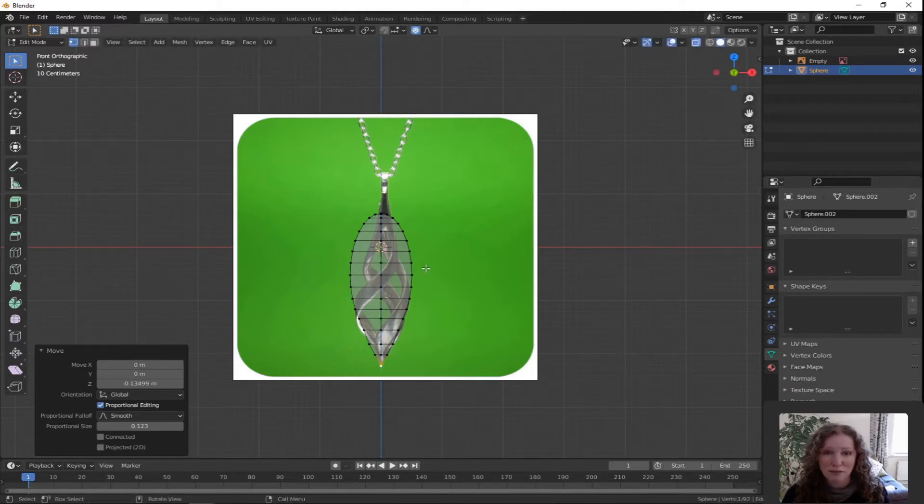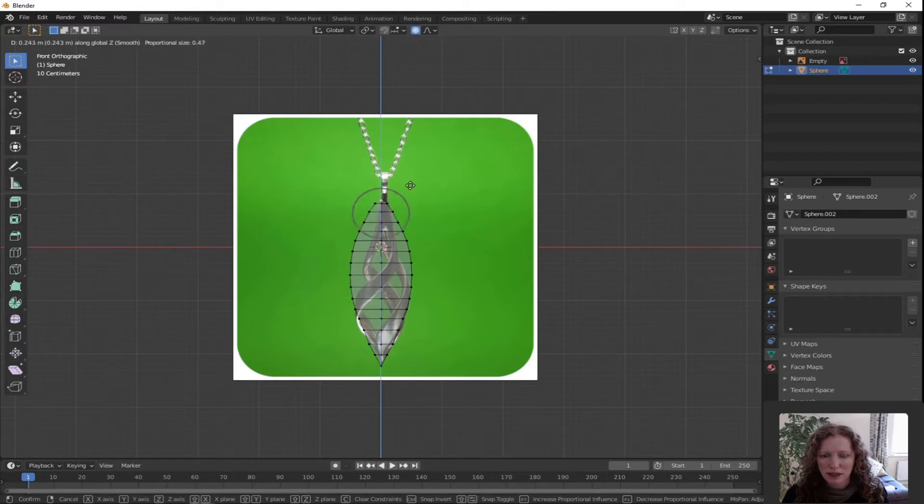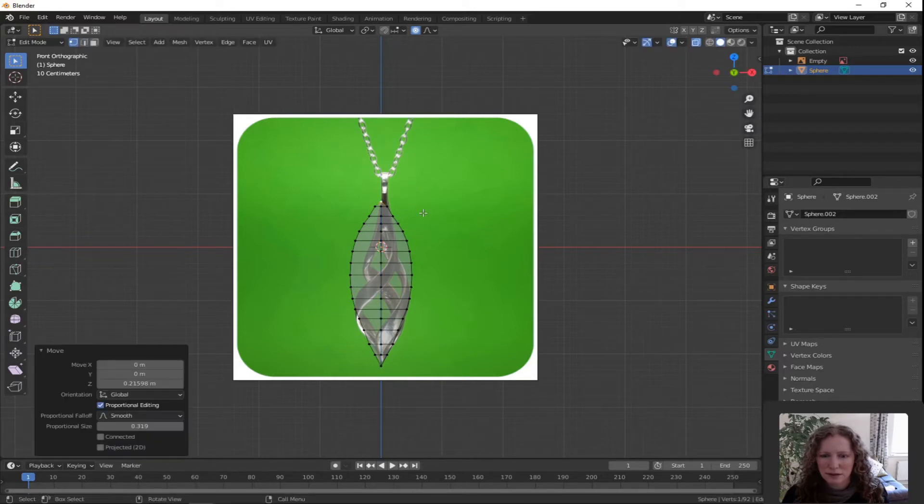I'm going to do the same with the top vertex. Double tap A just to make sure nothing's selected and click on the top vertex. Proportional editing is still turned on. Press G for grab, Z for Z direction only, use your scroll wheel to affect the sphere of influence of that drag. Press G for grab, Z for Z direction only and decrease that just to give a little bit of a point. Left click to lock it in.